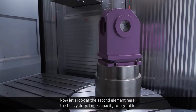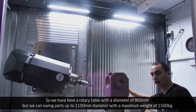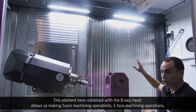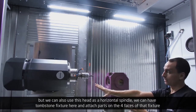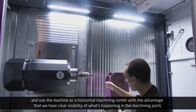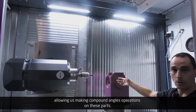Now let's look at the second element — the heavy duty large capacity rotary table. We have a rotary table with a diameter of 800 millimeters, but we can swing parts up to 1,100 millimeters in diameter with a maximum weight of 1,500 kilos. This element combined with the full B-axis head allows 5-axis machining operations. We can also use this head as a horizontal spindle, with a tombstone fixture attached to parts on four faces, using the machine as a horizontal machining center with clear visibility of the machining point and easy access to parts. The horizontal spindle can move at angles, allowing compound angle operations.